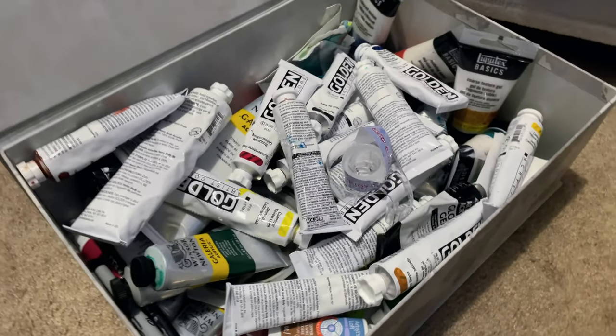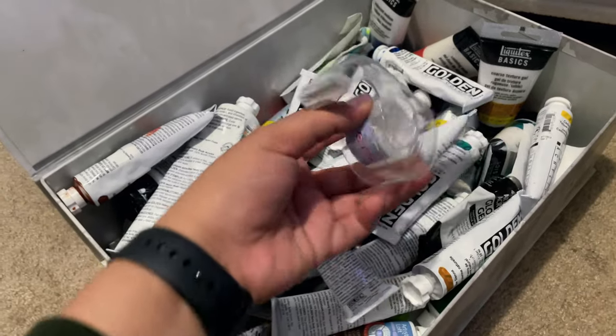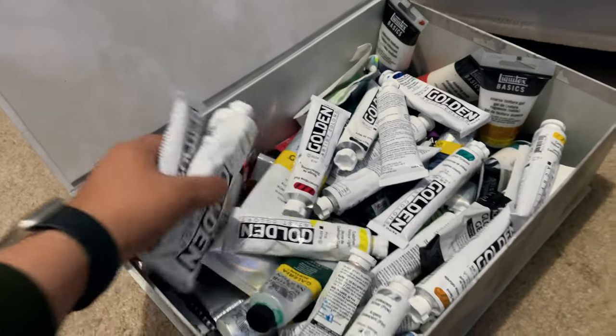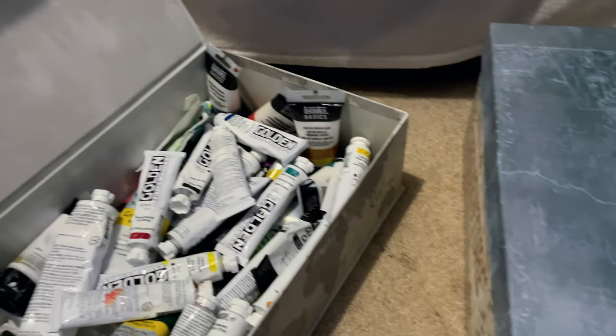It's been hard to paint and be creative when taking out the materials creates clutter instead of just being part of the room.